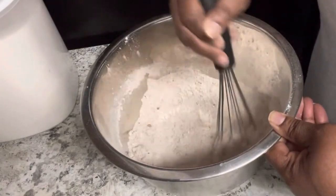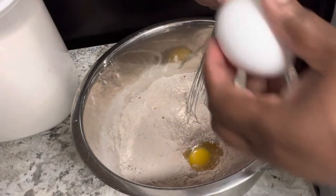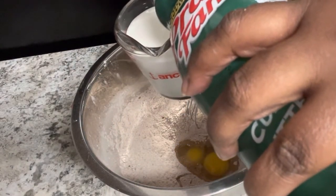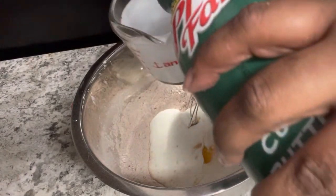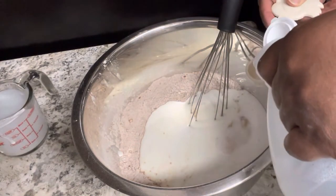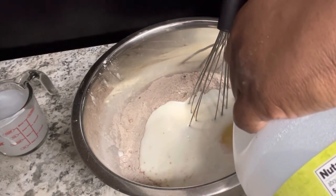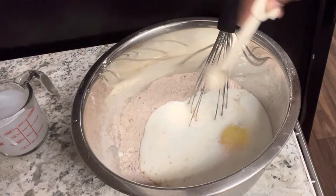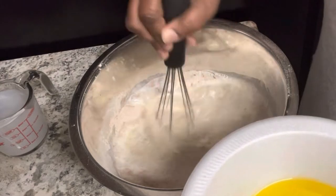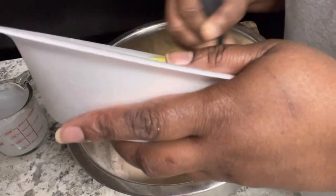Once the dry ingredients are well incorporated, we'll start with our wet ingredients, which consists of two eggs and one and a half cups of buttermilk. You're also going to need a quarter cup of butter flavor shortening — put that in the microwave because you want it already melting. Now we're adding two teaspoons of vinegar, then we'll get our shortening out of the microwave. Add it slowly because it is hot and you don't want your eggs to cook, so you're kind of tempering it in.